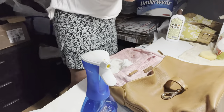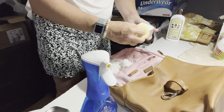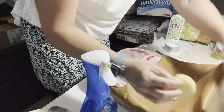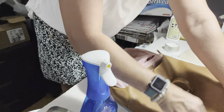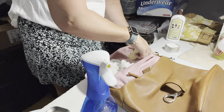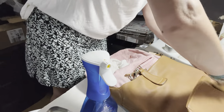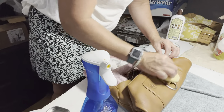I'm going to go back to this product — this leather milk. In my listing I will write that it has been cleaned and conditioned. This is a really beautiful bag. I am going to let it dry and show you what it looks like when it's dry.